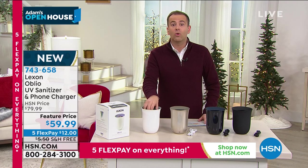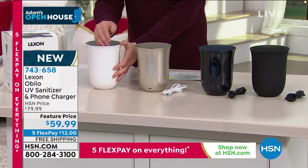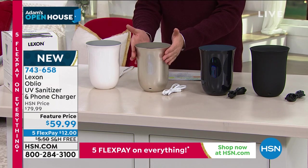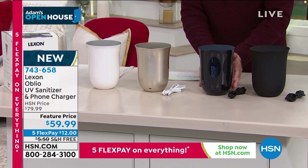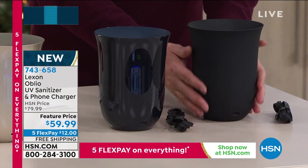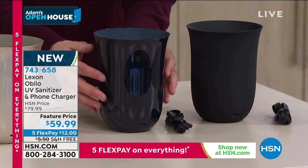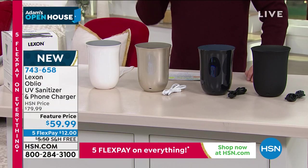Here's what's left. This is the white — I am fewer than 250 now on the white. The white has a beautiful soft gray on the inside. Gold is leading the way; if you want the gold, order as soon as you can. This is that deep, beautiful blue — it's called dark blue in the system. Then we have the black as well, which is really, really nice. The black has a matte finish to it. The deep dark blue has a shinier finish, as does the gold, as does the white. Free shipping, $20 off, five flex pay.